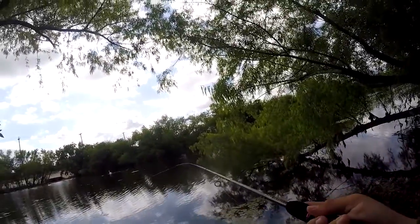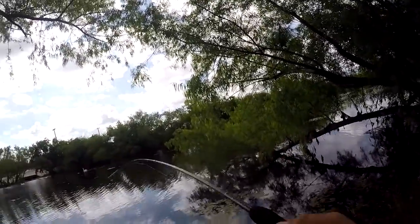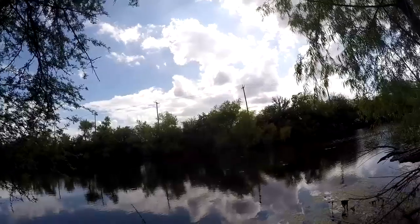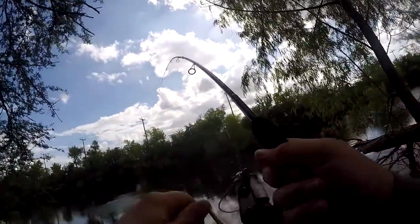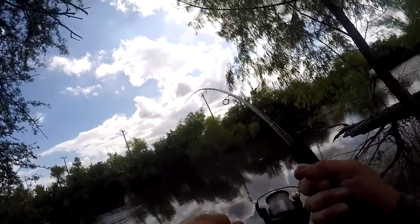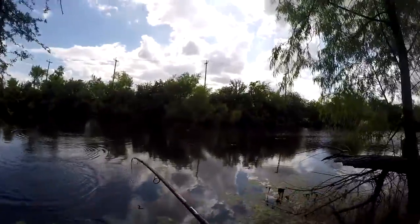Is that a fish? That is a fish. Got one. Whoa, did you see that jump? Not even that big, but he's fighting pretty good.